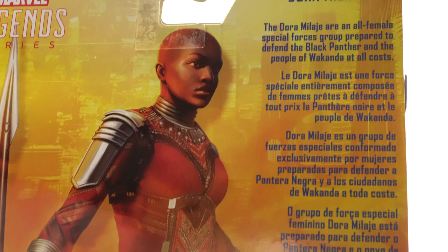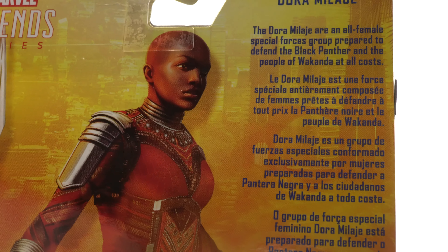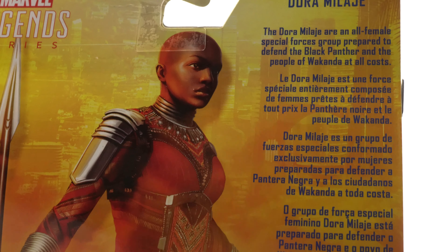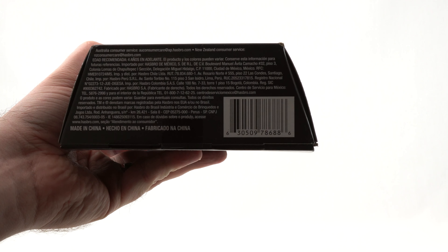At the top there's a read-up: the Dora Milaje are an all-female special forces group prepared to defend the Black Panther and the people of Wakanda at all costs. And down at the bottom we do have the UPC code, so you can check with your local retailer to see if they have this in stock.